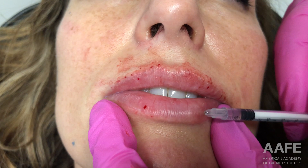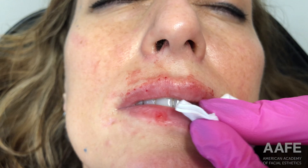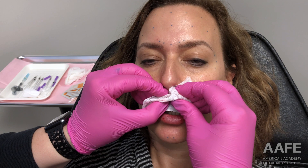The patient is doing really well. She typically does swell a little bit, which you can see. She only likes to do a little bit at a time, so I believe we only used about half a syringe for this patient.